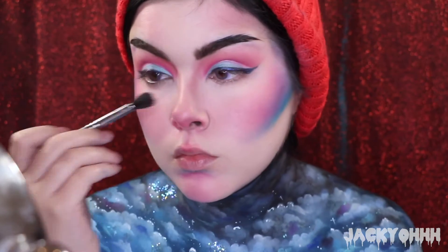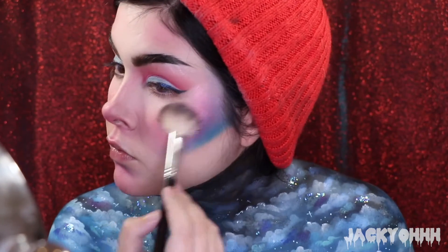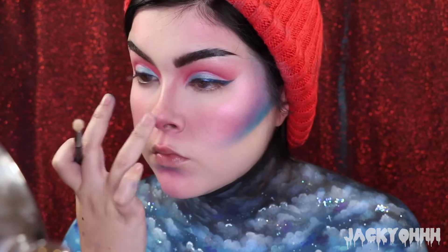For highlighter I used this Maybelline highlighter - I don't know the exact shade, it'll be down below - but it's super sparkly. I put that on my cheekbones, forehead, nose, cupid's bow, and inner corners.